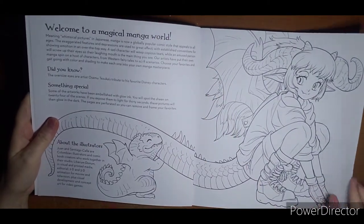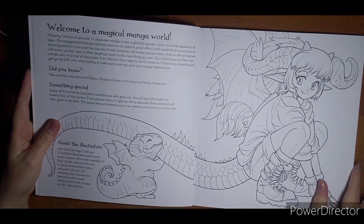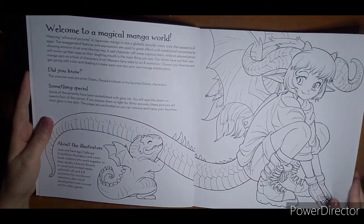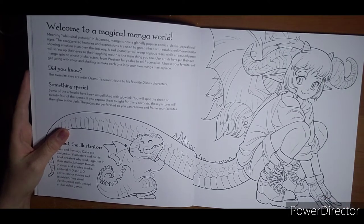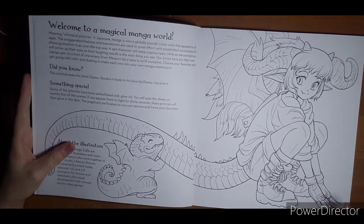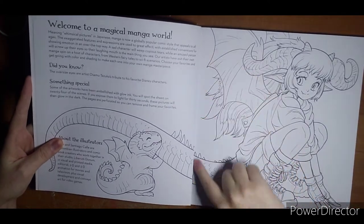The magical manga world — whimsical pictures in Japanese. Japanese manga is a globally popular comic style that appeals to all ages. Did you know oversized eyes are artist Osamu Tezuka's tribute to his favorite Disney characters? Some of the artworks have been embellished with glow ink — you will spot the sheen on 24 of these scenes. If you expose them to light for 30 seconds — oh, it only takes 30 seconds! If I would have read that sooner I could have saved myself a ton of time. These pictures will then glow in the dark. Pages are perforated and you can remove them to frame your favorites.